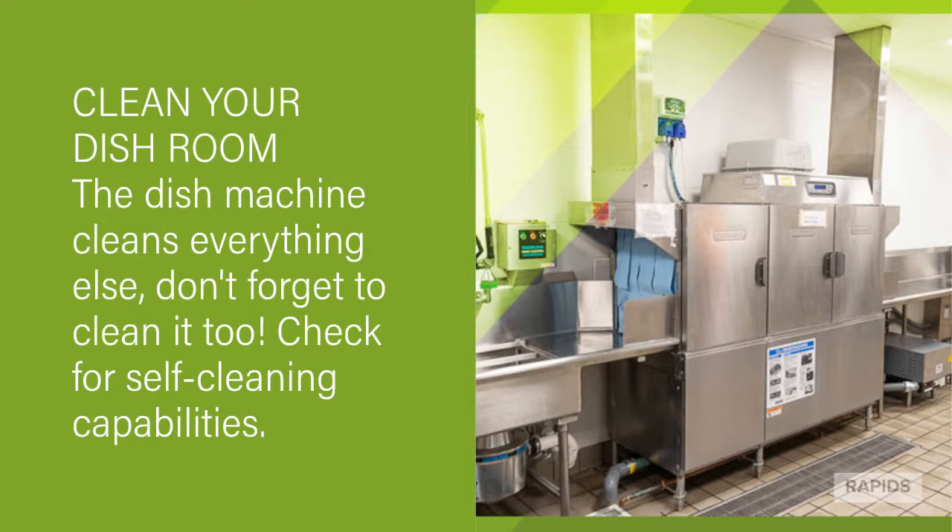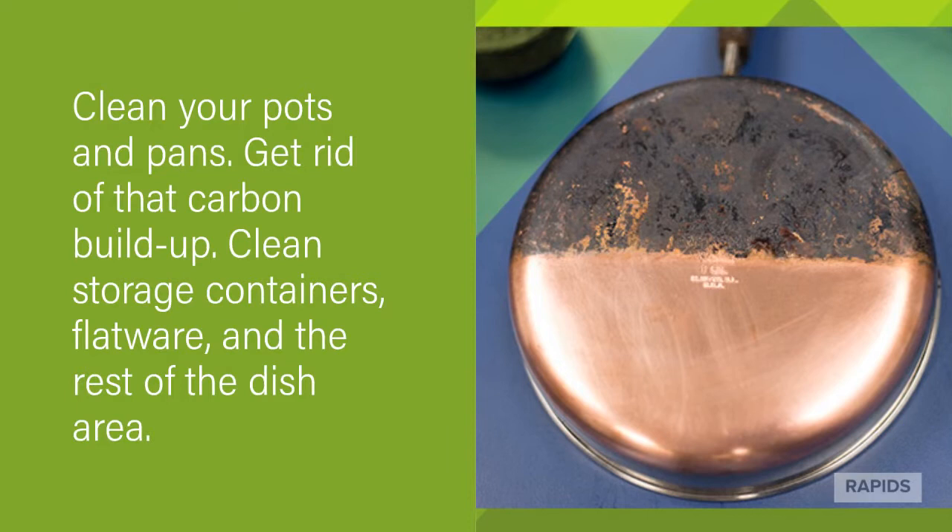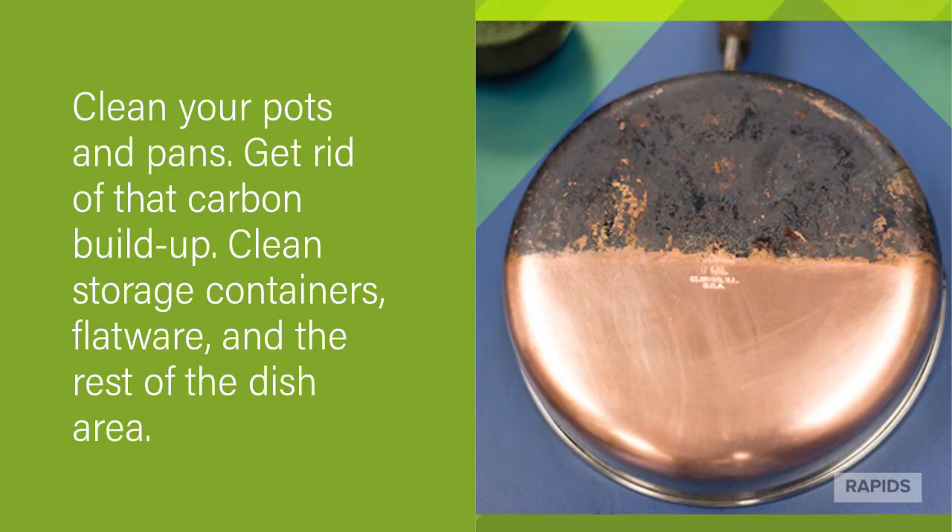Clean up your dish room. The dish machine cleans everything else, so don't forget to clean it too. Check for a self-cleaning capability. Clean your pots and pans to get rid of that carbon buildup. Clean storage containers, your flatware, and all of your dishes.